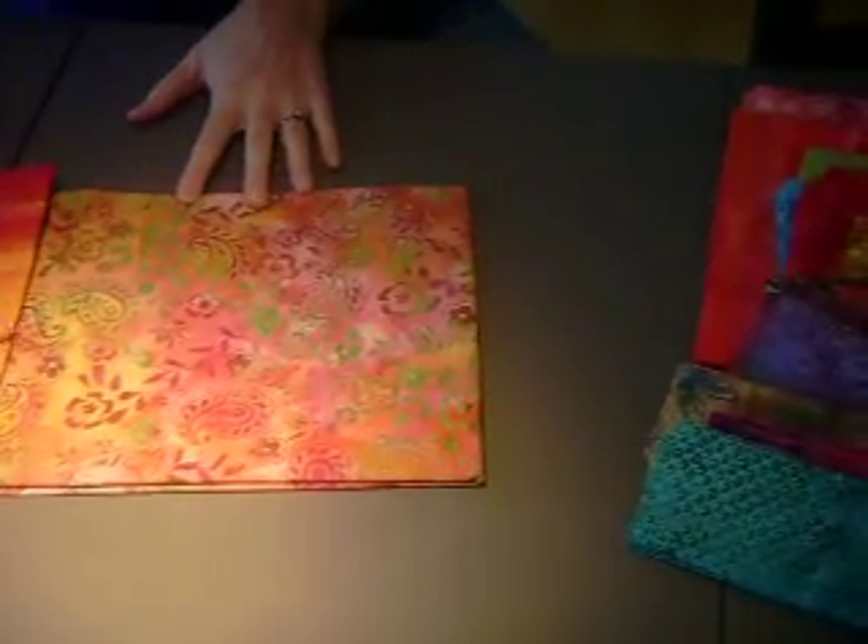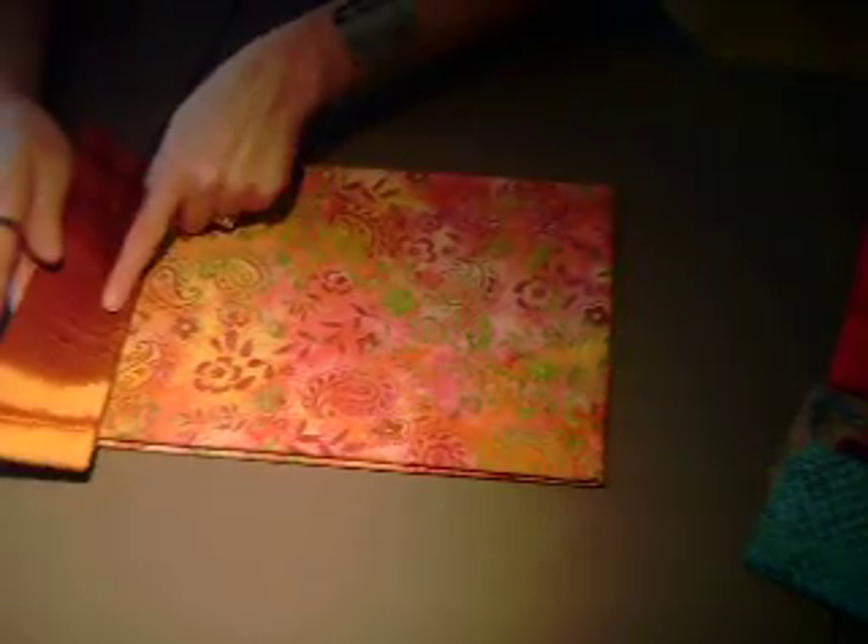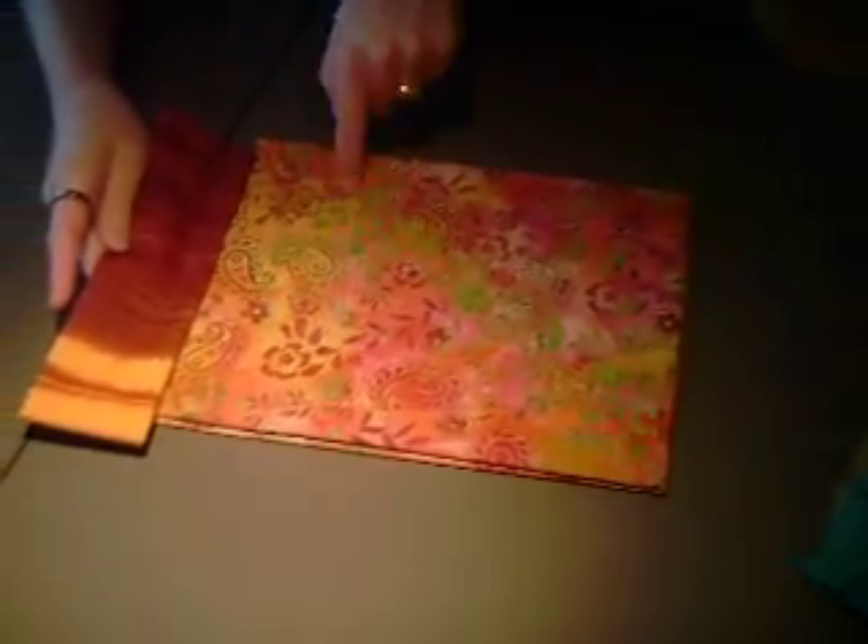This one I like because it's got a lot of this orange that you see in here, and also if you look at the other side it's got some of these burgundies that you can see in here.